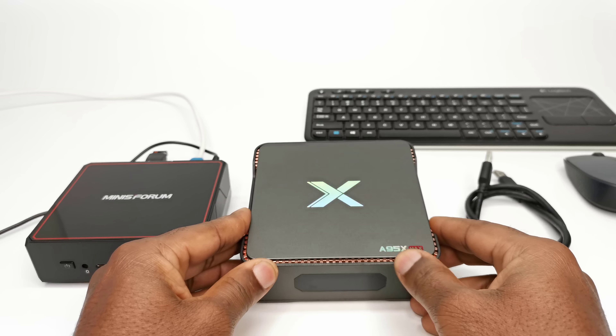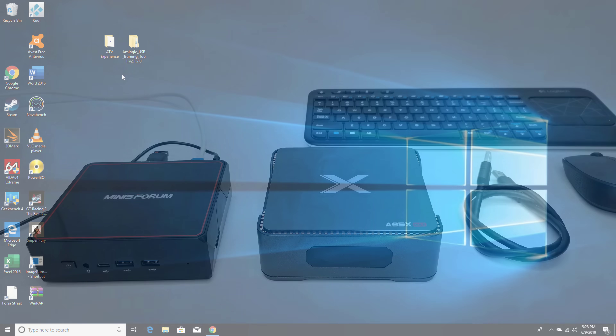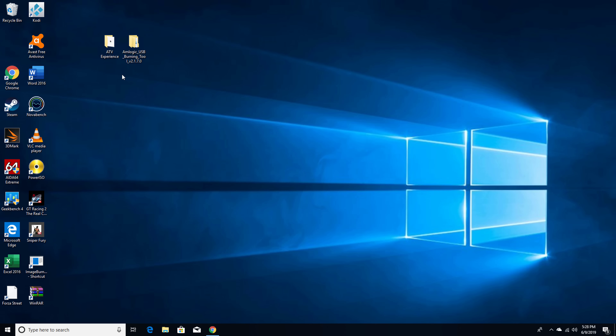There's no need for a toothpick, the power adapter, or the reset button for the flashing process, which avoids struggling to connect the box to the PC. The first step is to download the ATV Experience Custom ROM and the USB Burning Tool program into separate folders and extract them.